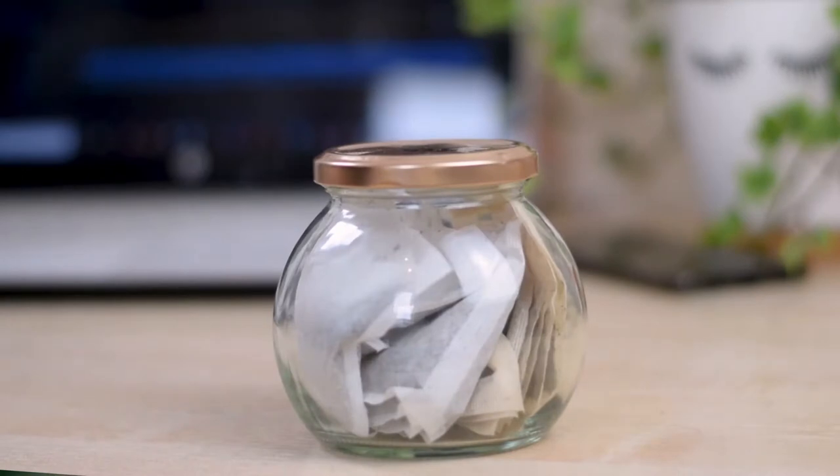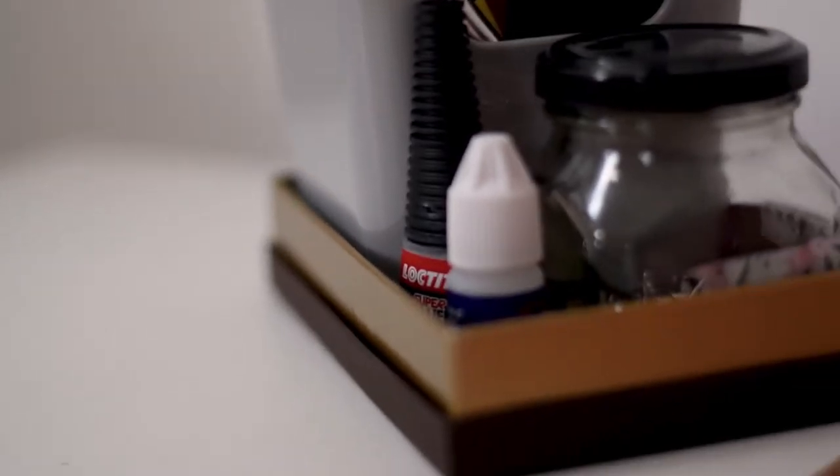The same thing with jars. For example, this round jar is really quite aesthetically pleasing. This is what I keep my tea bags in, and yes, this is the same thing I used from my first video which is ways you can be more eco-friendly.